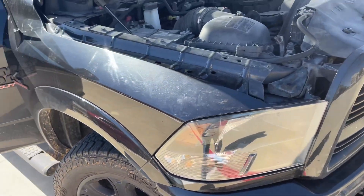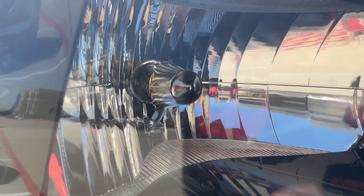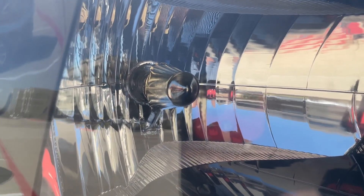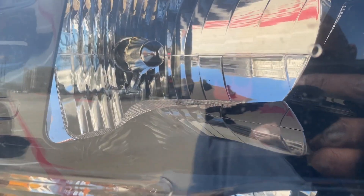So I have a 2018 Ram 2500 diesel 6.7 liter Cummins. On this particular unit, you can't see the bulbs exposed because they are behind the lens, but I'll turn them on so you can see what they look like.